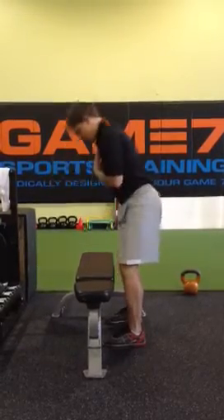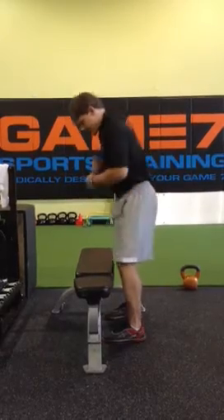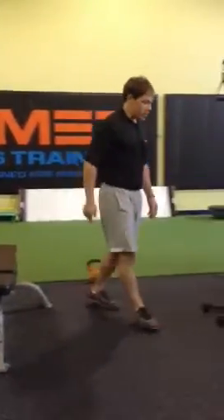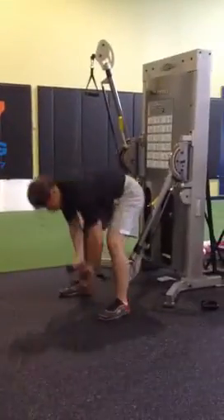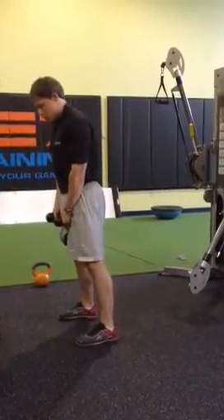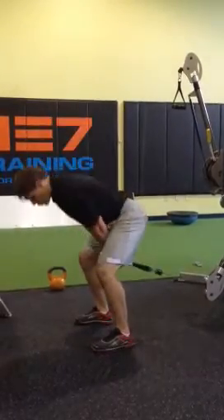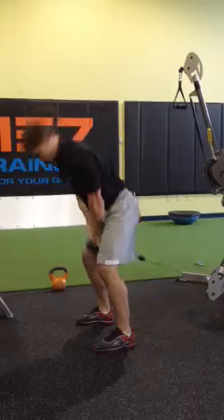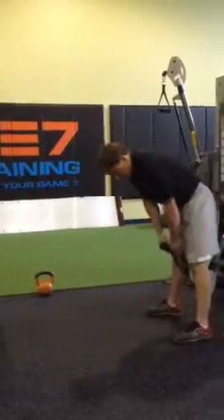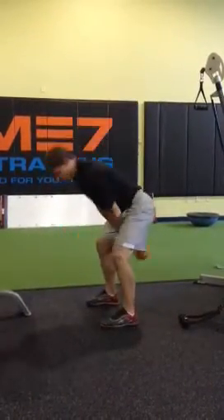Try not to hit the bench. Squeezing your glutes on the way up. Once you've got that down you can progress through the pull-through, which will allow you to get stronger with the motion before moving on to the kettlebell, which is more power based. And then finally take those principles into the swing.